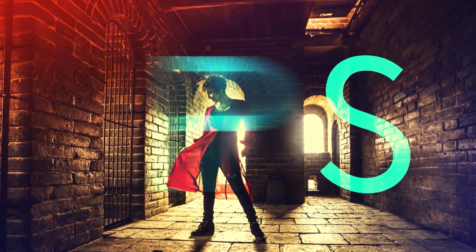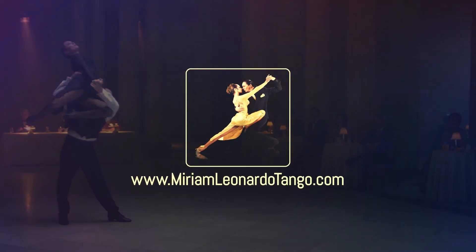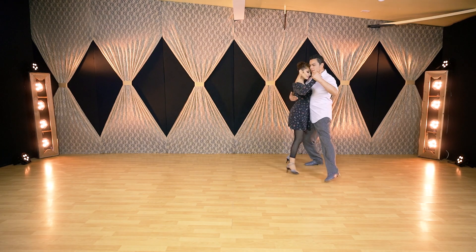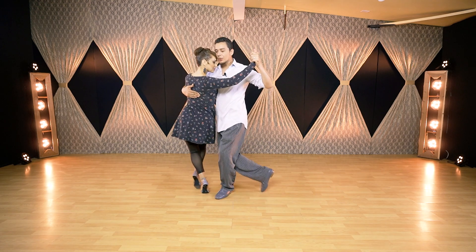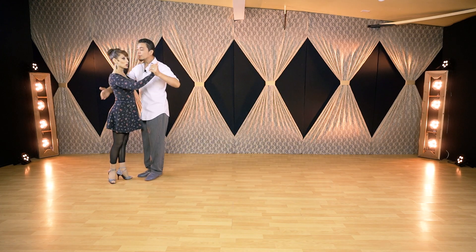Here we are on the dance floor, and we're going to show you the lines of the legs for followers when I feel the lead for corte. Let us show you: one, two, corte — and from here we exit with front ochos into a resolution. My legs create specific lines on the corte, which I'll now break down.